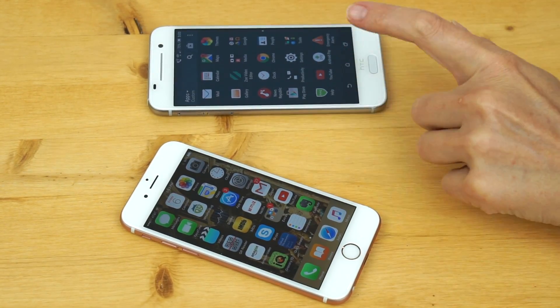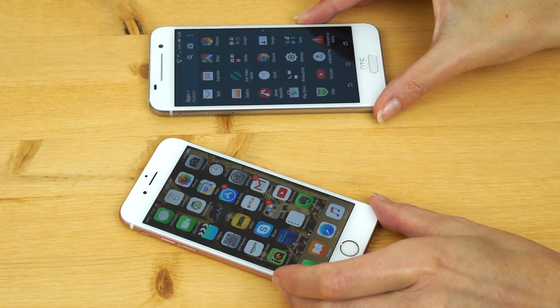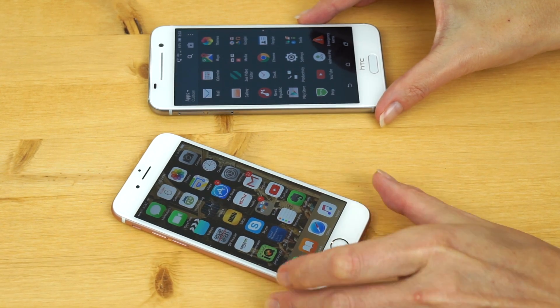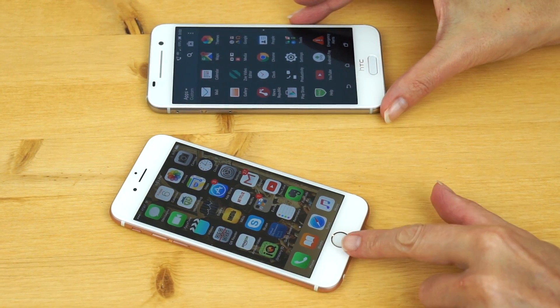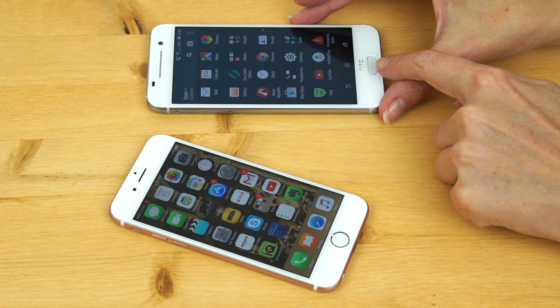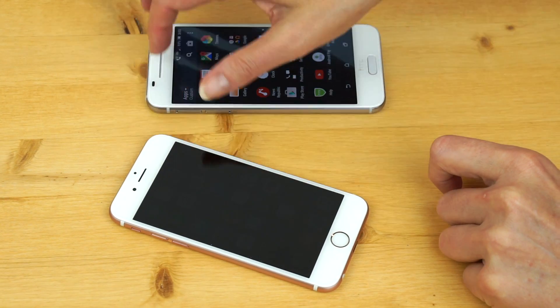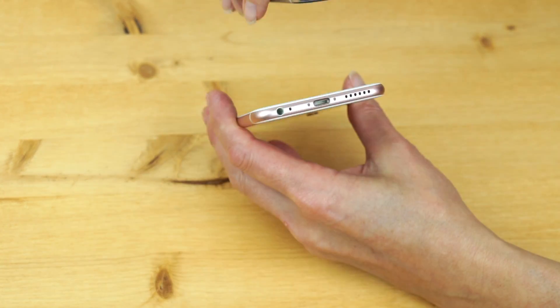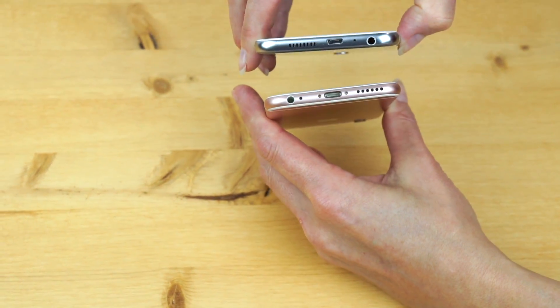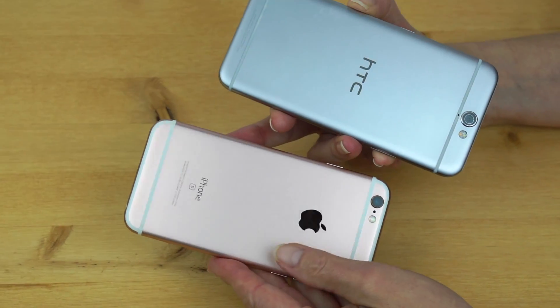Here it is, the HTC A9. Because it looks so much like the iPhone 6s right next to it, obviously there are subtle differences. Round fingerprint scanner versus oblong fingerprint scanner. HTC logo here, no logo there. Both have their earpiece at the top and the speaker grill at the bottom. Both have aluminum designs with antenna lines.